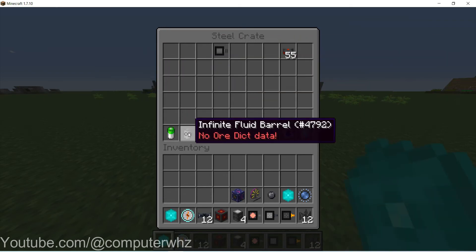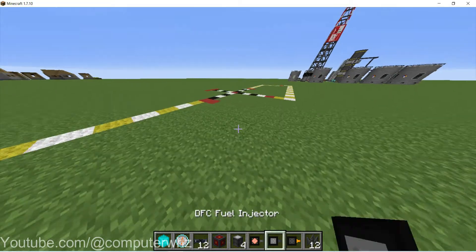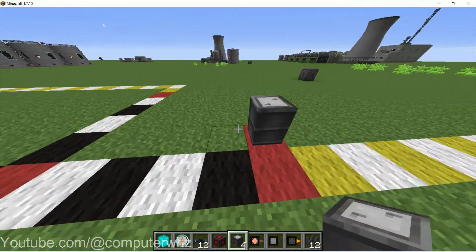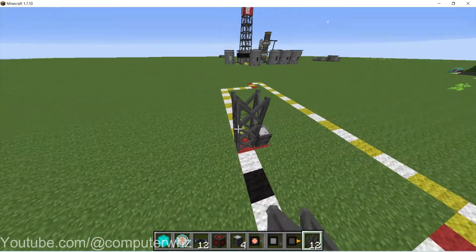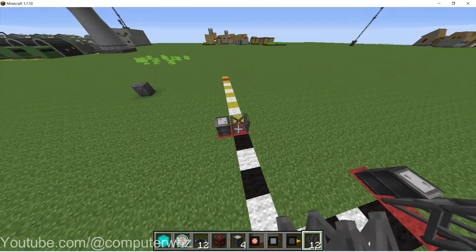If you're in creative mode you can use infinite batteries and infinite fluid barrels, just so that you are aware. So the first thing, let's just place down our barrels and then our scaffold. There's no particular order in which you have to do these steps, just get them all done.